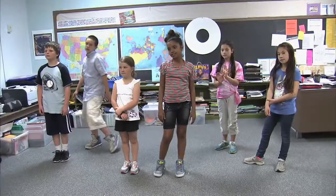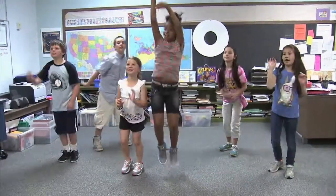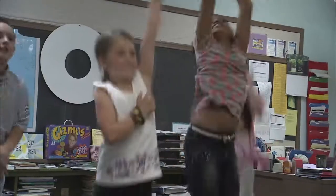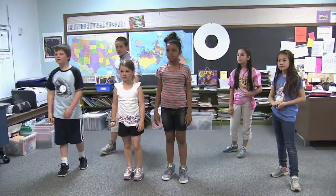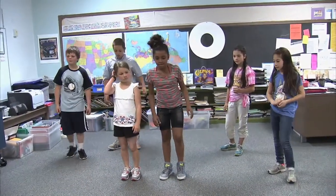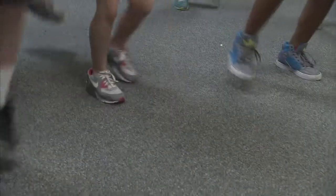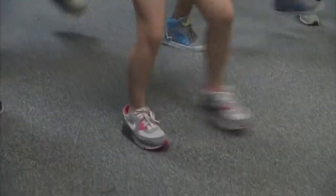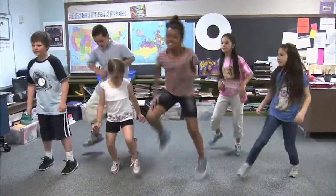Are you ready? Yeah! The first one is shooting a jump shot. Go! Good! The next one: running through tires. Go! Good!